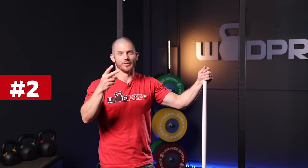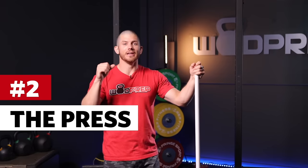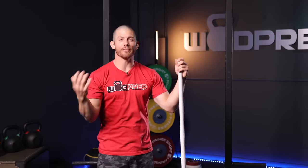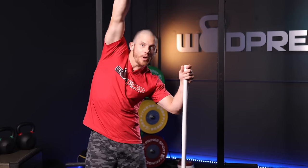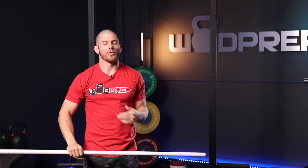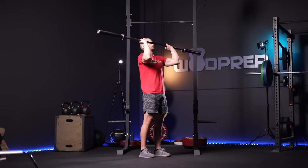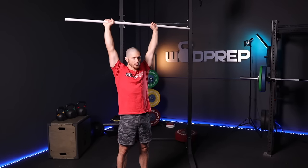Movement number two that every beginner for CrossFit should know is the press. The press is simply taking something from our shoulders and putting it overhead. Again, this is something that we probably do every day without even knowing it — when you're reaching to put groceries away at the top of the refrigerator or the pantry, or you're reaching up to grab something and pull it down, that is a press. You can take a barbell, a PVC pipe, or whatever you want, hold it on your shoulders, and then press overhead.